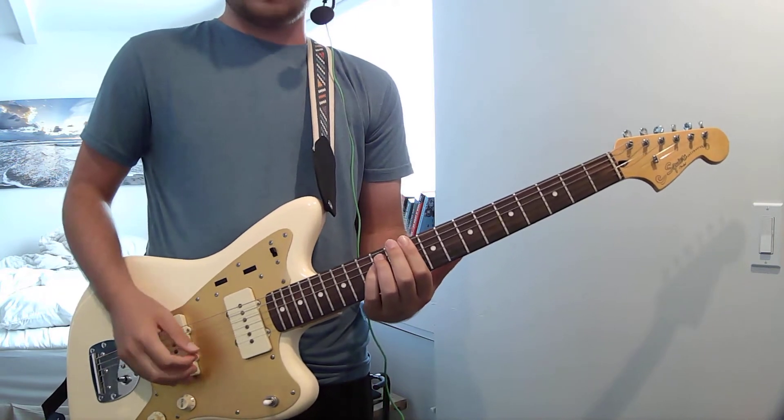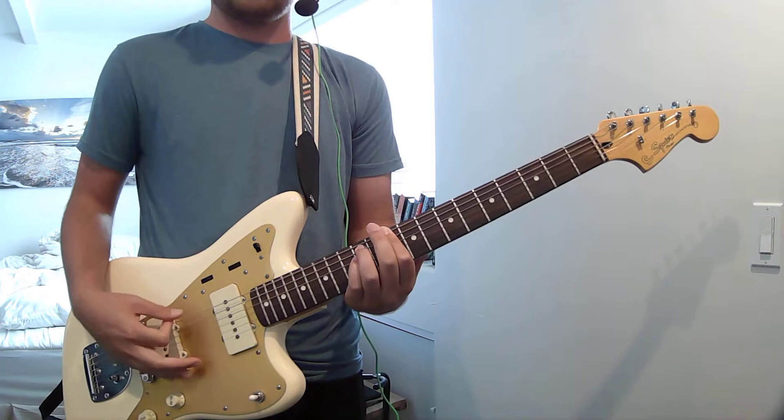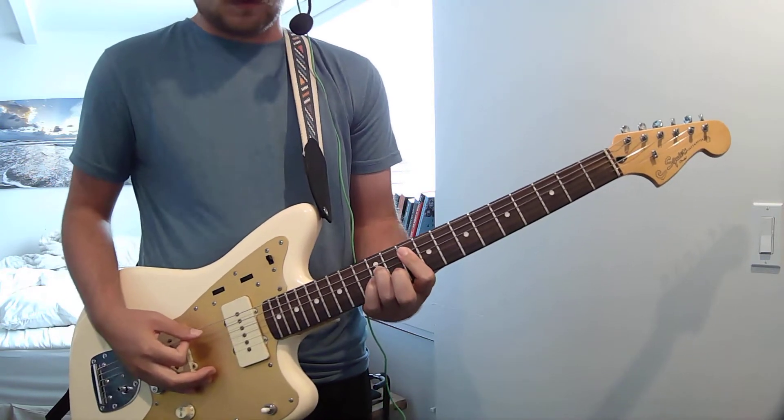You're gonna strum that a lot. Just drop down. Now you are on the G.